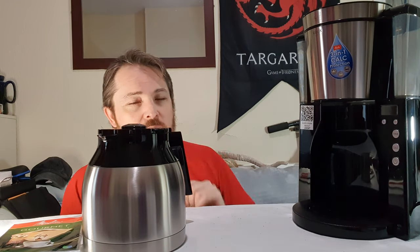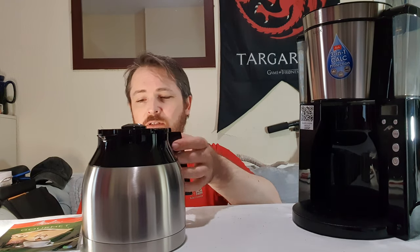It'll stay hot for about two hours, which is very good. The other thing is it has a timer, so I can set it the night before. The coffee's better if you grind it fresh rather than the night before, but I do have a little grinder so I can do that. It means I can wake up to the nice fresh smell of coffee, which is ideal if I'm feeling lazy.